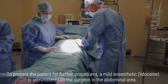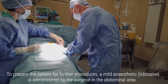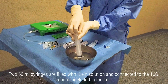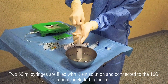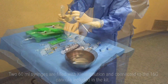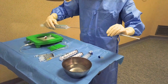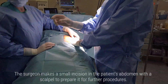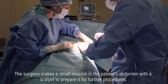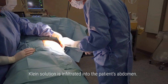To prepare the patient for further procedures, a mild anaesthetic is administered by the surgeon in the abdominal area. Two 60ml syringes are filled with Klein solution and connected to the 60G cannula included in the kit. The surgeon makes a small incision in the patient's abdomen with a scalpel, and Klein solution is infiltrated into the patient's abdomen.